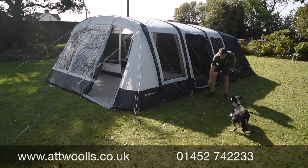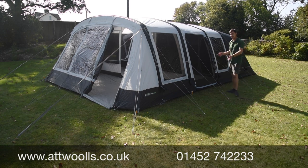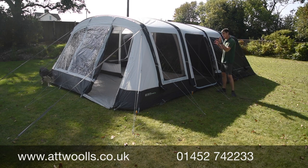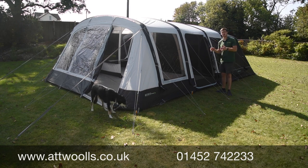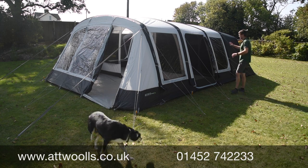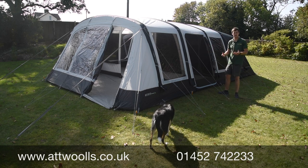This is the Outdoor Revolution Airedale 7SE and also 6SE. The 7SE ran brand new in 2020, moving forward into 2021 with quite a few updates to talk about, as well as a new size. The concept was a four-section layout: sleeping, living, a front canopy area, and almost like a built-on side storage area or sleeping compartment, depending on what you want to do with it.